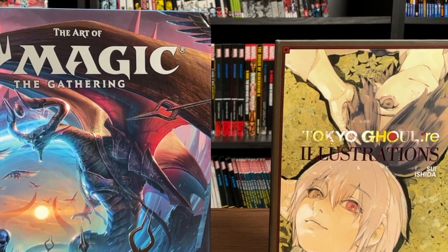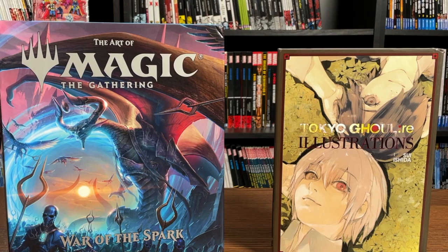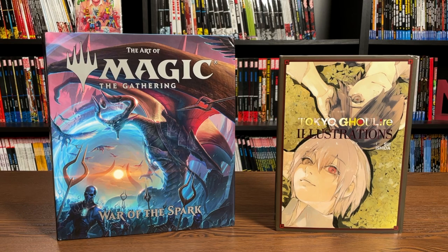Hey all you Minties, this is the Uncanny Omar from Near Man Condition. Join me today as I do an overview of The Art of Magic the Gathering: War of the Spark and Tokyo Ghoul RE illustrations, both from Viz Media, so please stay tuned.